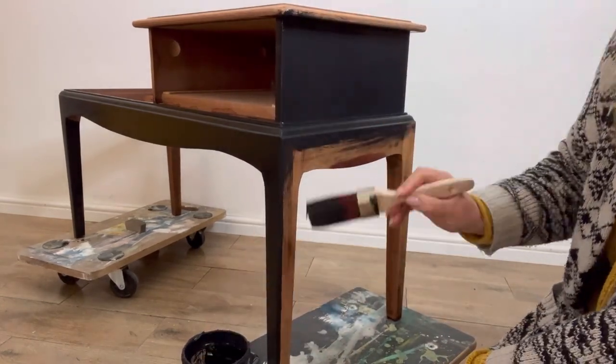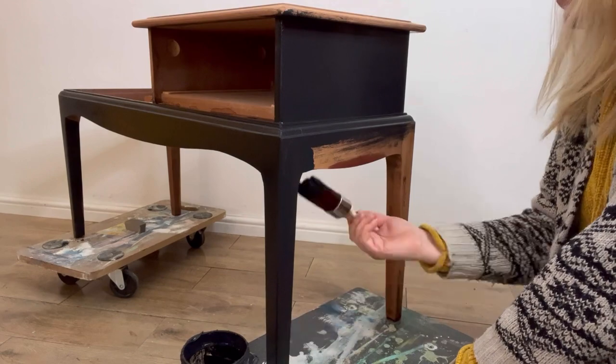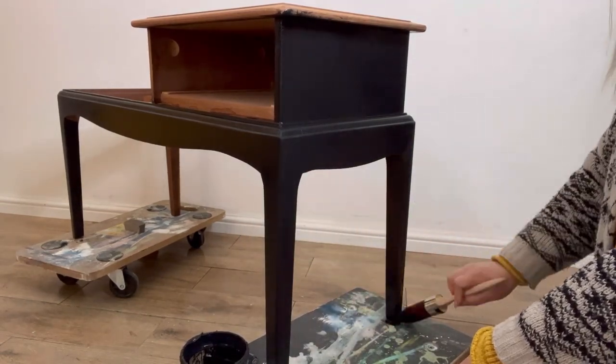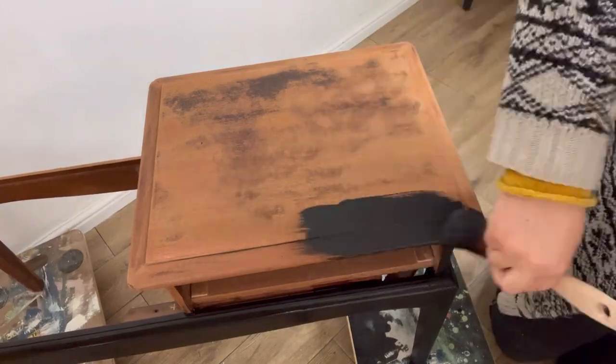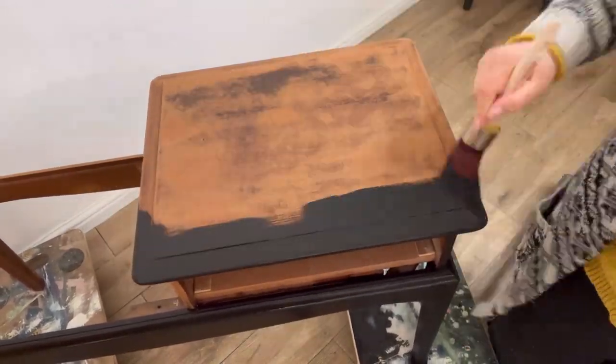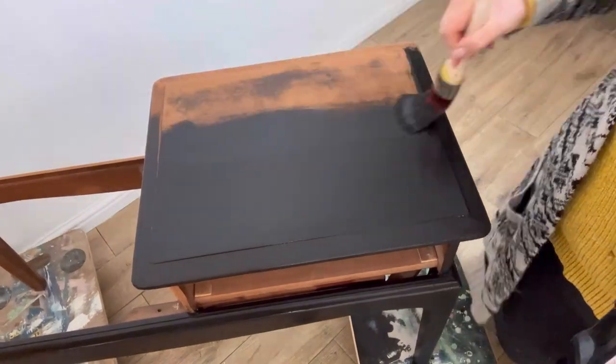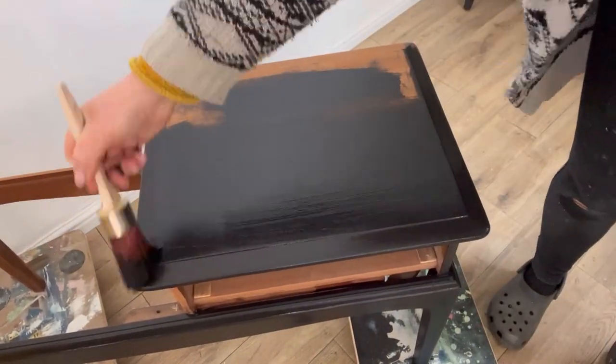I'm going over the entire piece with two coats of Anchor. The oval medium brush is a synthetic brush, and I always use synthetic bristles when I'm painting with Silk as it gives a really nice smooth coverage.